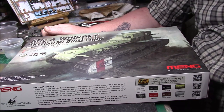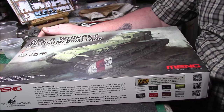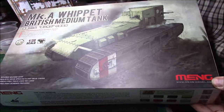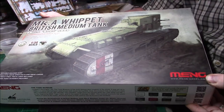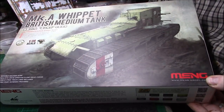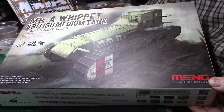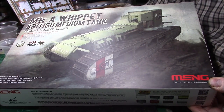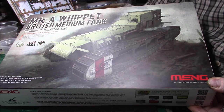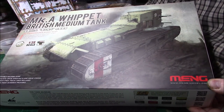Hi, good afternoon ladies and gentlemen, it's Greg here again with another kit review of the Meng Mark A Whippet. It's going to be a buddy build between me and Joe's Model Kits. We just fancied doing a First World War tank, obviously to celebrate the 100 years since it ended on the 11th of the 11th, so we thought we'd have a go at one of these.